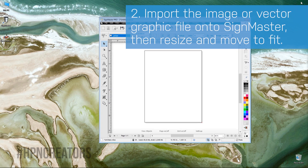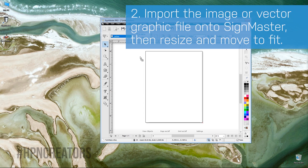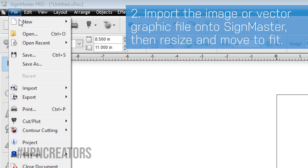Now, import the image or graphic file you would like to print and cut by dragging it into Scimaster, or you can click on the File menu, Import, then File to select your graphic.